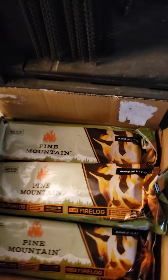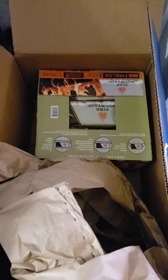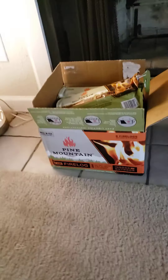I got these from Walmart — I just got two packs delivered. It took two days to get here. As you can see, it comes like this. Don't throw out the paper that it's packaged with — you're going to need that. These are about $17 each, and there are six logs in the box.